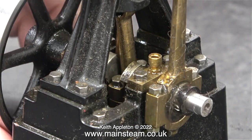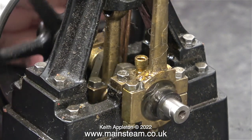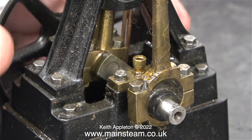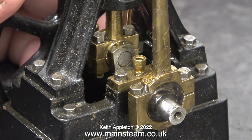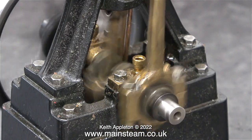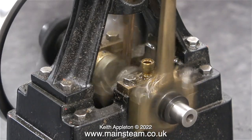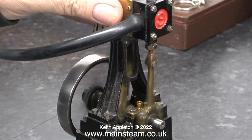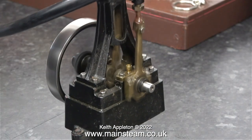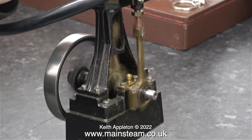I'm re-running this clip in slow motion — as you can hear, the air has been admitted just before top dead centre at both ends of the stroke. The slide valve is still blowing; I will sort that out in the fullness of time. The running qualities of the engine are transformed, and now there is plenty of power — and there'll be even more when the slide valve moves correctly.